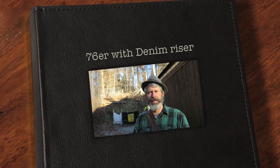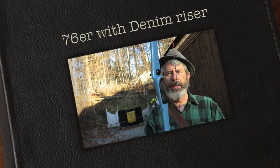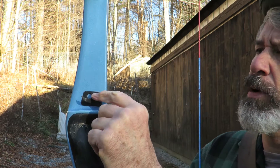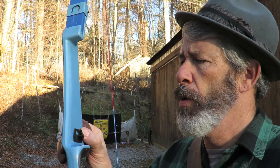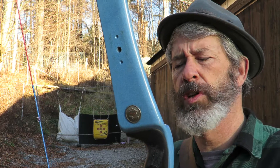Hello archers on the internet. Today I have the denim riser and here's some interesting things. It has this rest — it says JB on it — and I would expect this rest to push the arrow out a good bit further so that I could use a weaker spined arrow, but I'm not finding that, which is kind of interesting.